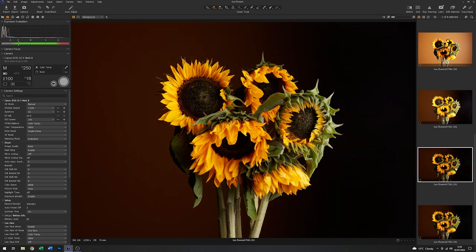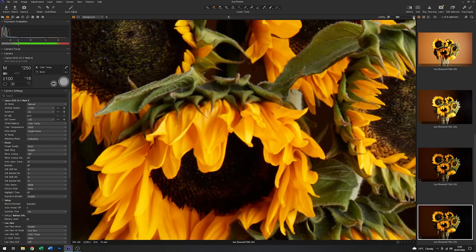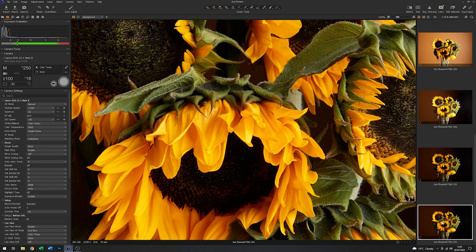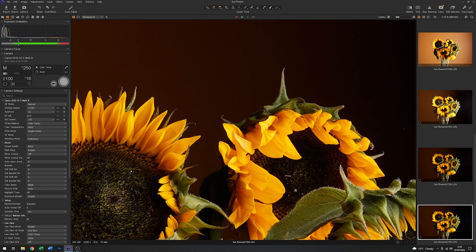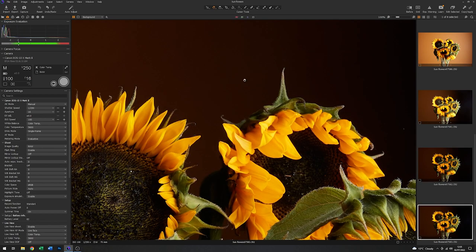There is very little difference in exposure between the two images, but if I zoom in there's quite a lot of difference in the focus. Looking at the petals at the very front — in the previous image they're out of focus, in this one they're in. Right at the very back this spike is quite nicely in focus now, whereas before it was quite a long way out. So that seems to have worked quite well.